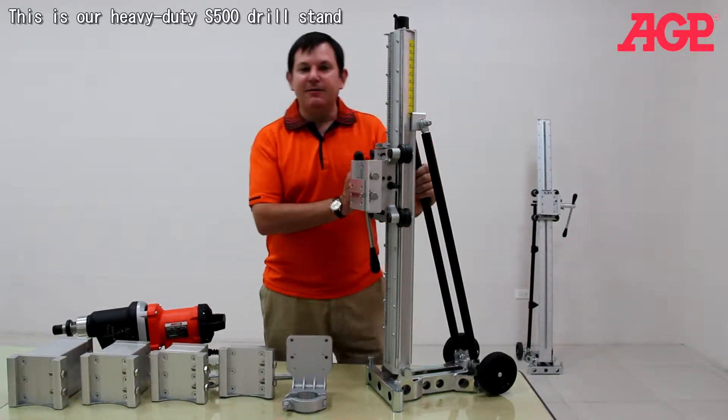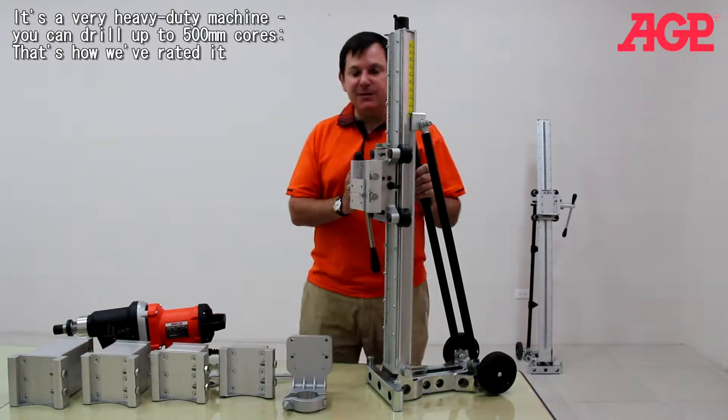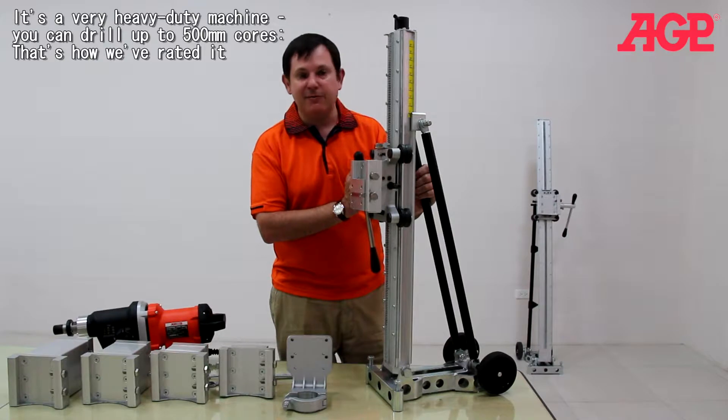This is our heavy duty S500 drill stand. It's a very heavy duty machine. You can drill up to 500mm per core with this machine — that's how we rated it.